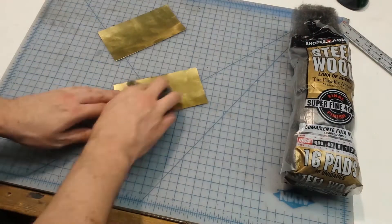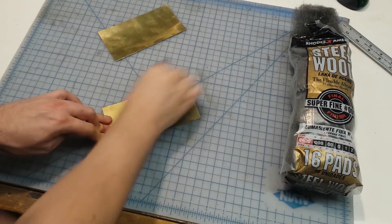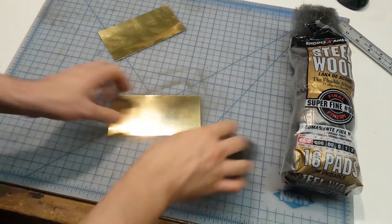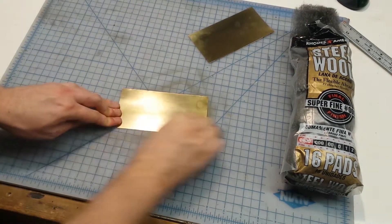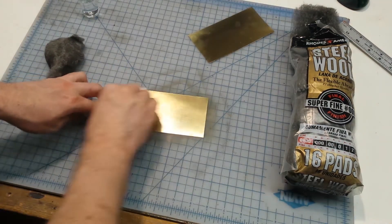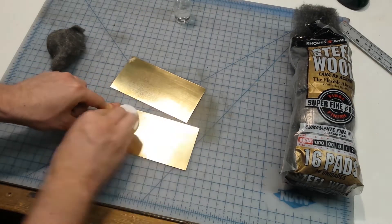Once we've got our pieces, we're going to take some steel wool and really polish the surface. We want to get any oxidation off the brass that would prevent the spray paint from sticking to it. Once we've got a nice shiny surface on each piece, I'm going to take a little bit of isopropyl alcohol and a pad and just wipe it down to ensure that all the debris, dust, and oils are off of the metal.